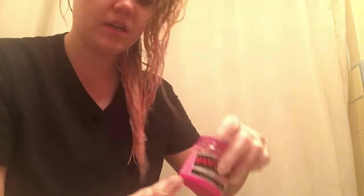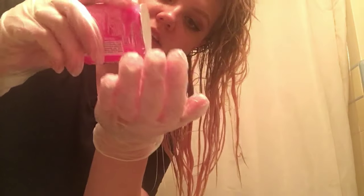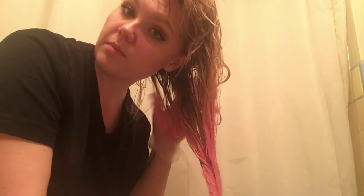I want them pretty saturated. What I'll do at this point is put the Manic Panic directly on my gloves, and mush it around, and gently massage it through my hair.